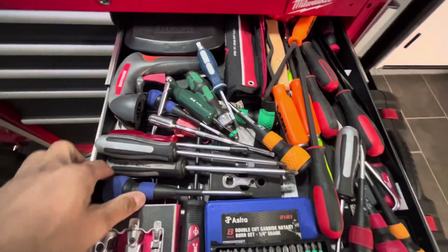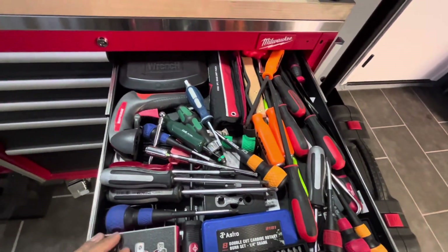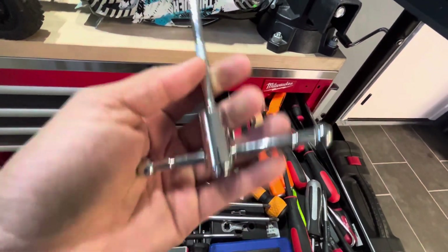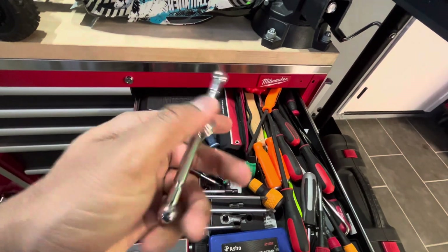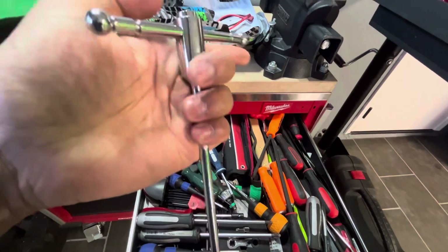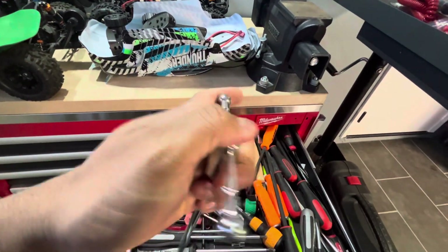Some Vessel screwdrivers scattered in here — they're really cool. Quarter inch T-handle wobble — got a wobble end on it, and then it locks. You just push the button and you can slide it, and it locks. So that's cool.